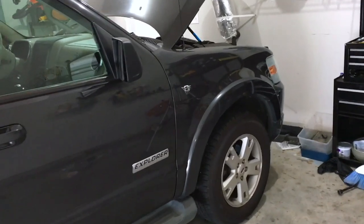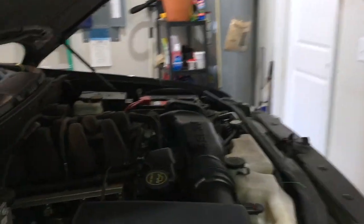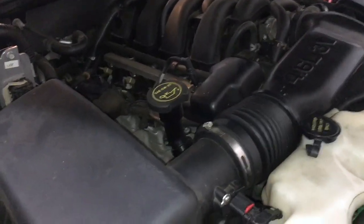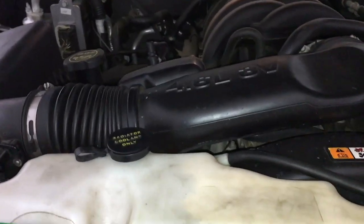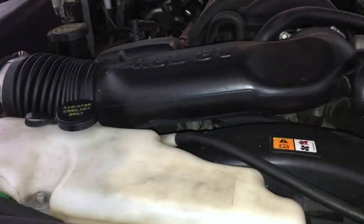What is up guys, welcome back to the channel. Today we're working on my 2007 Ford Explorer with the 4.6 liter V8. The heater hose has gone bad — it's leaking pretty badly. There's a massive puddle of coolant on the ground. I actually had to wind up sticking a towel under it just to keep it from spilling everywhere until I was able to get a new heater hose.